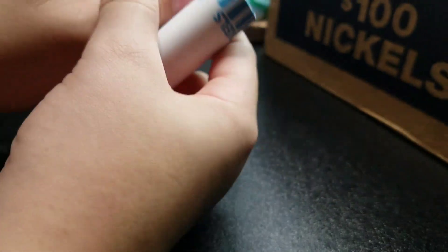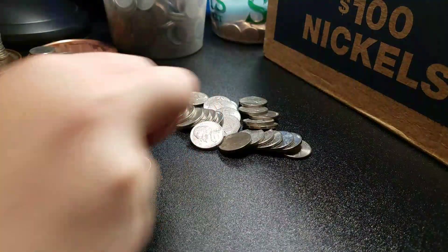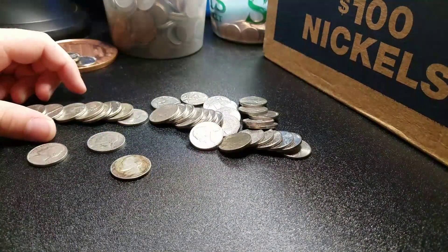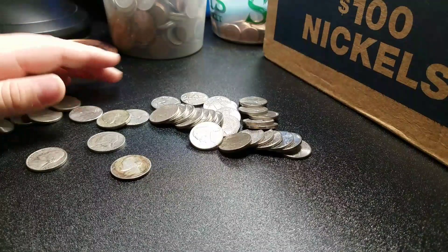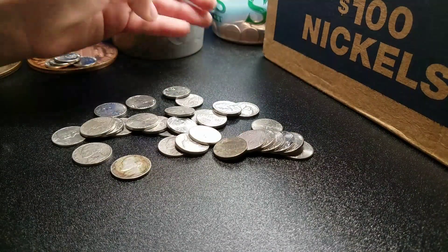The very last roll. And I think that'll be it. We got two rolls.